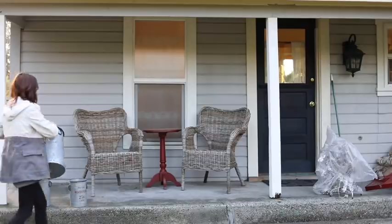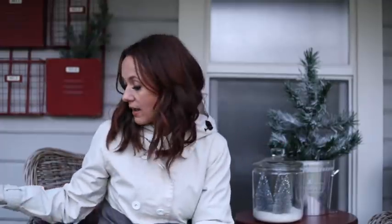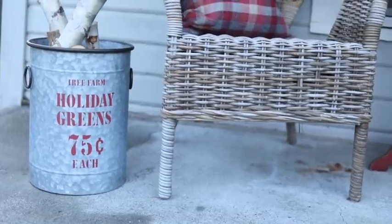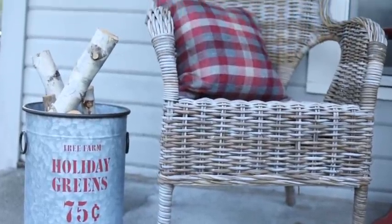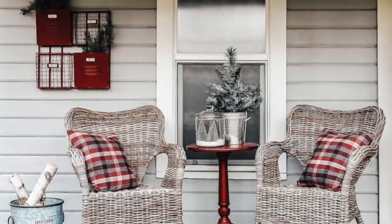Last but not least, I have these really cute galvanized buckets — I have three but I'm only using two on this porch. I'm repeating the birch wood pile look that I have on the end of the porch, just using smaller, more kindling-size logs in these two buckets.